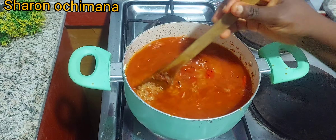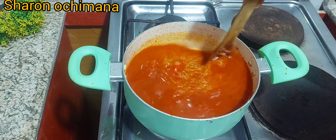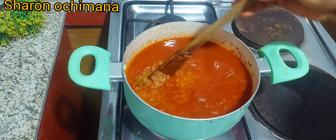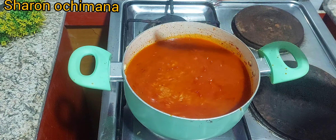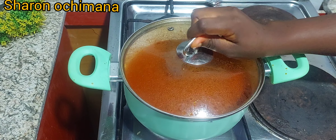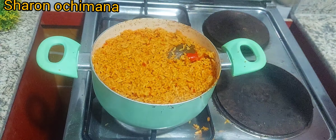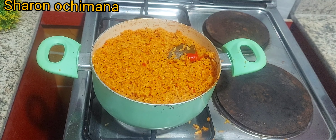The amount of water you add to your jollof rice depends on the texture of your rice. If your rice is like basmati rice, which doesn't take long to cook, use less water. But if your rice is harder like mine, add more water.